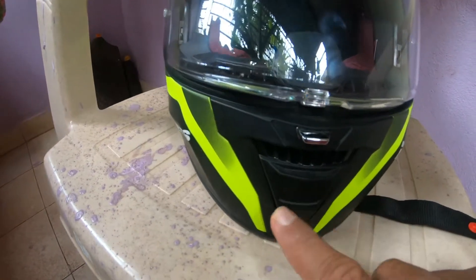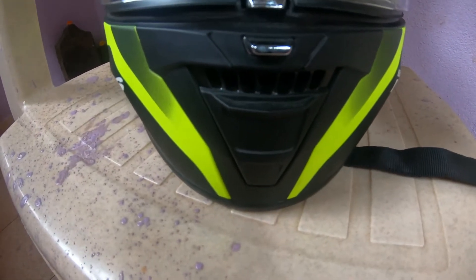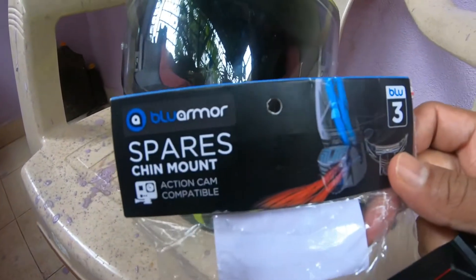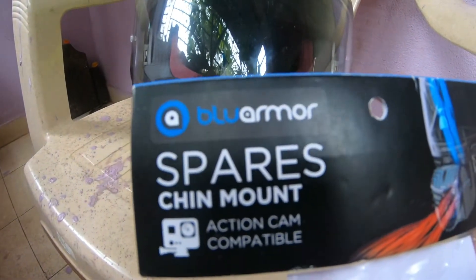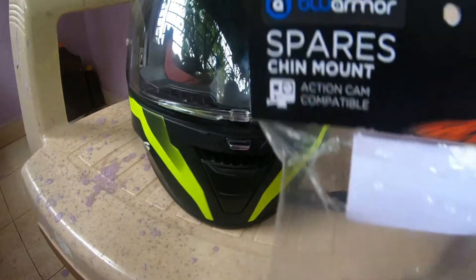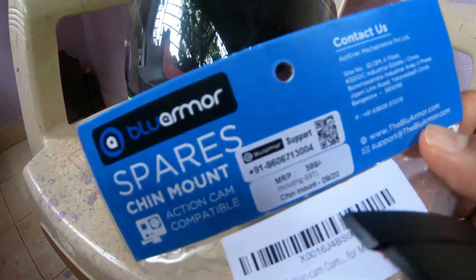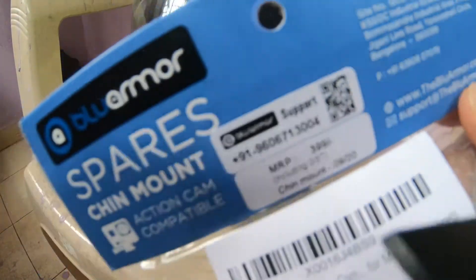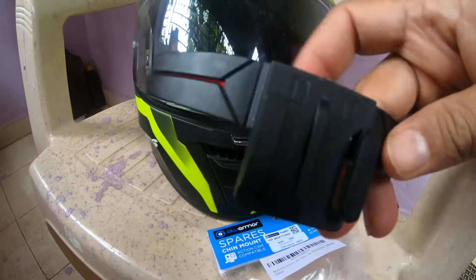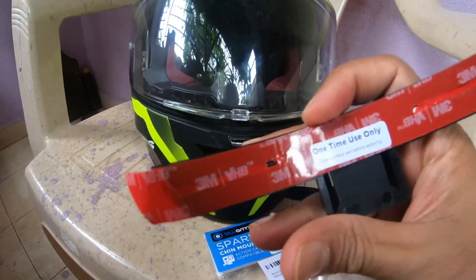Here I want to install it, so let's check it out. The first product is this — it's called Spares Blue Armor chin mount, and the company is based in Bangalore. The cost is around $3.99.